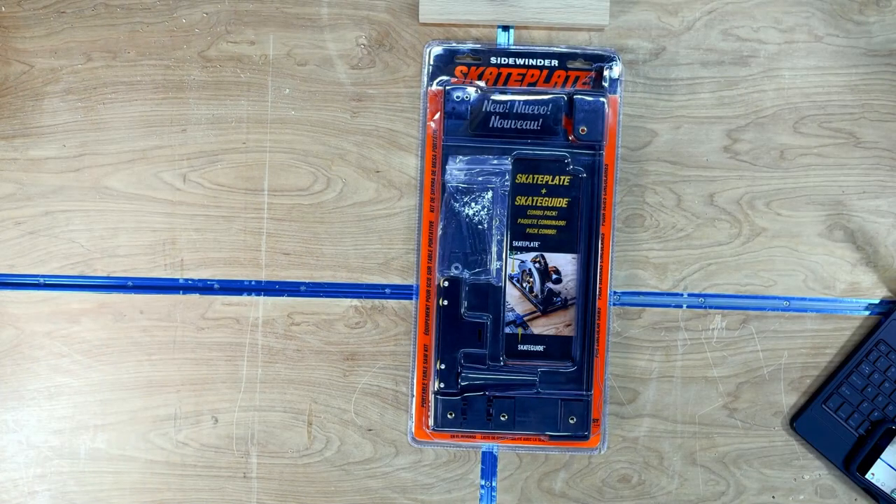We are going to review the Sidewinder model that comes with a skate guide combo kit. This model is for your standard seven and a quarter inch circular saw. They also offer a worm drive saw version where the plate is a little bit different but works the same way. They also offer a water hose attachment that basically turns your circular saw into a wet saw to cut concrete, tile, and brick. I also noticed on their website that they have replacement parts readily available, which is really nice. I will have a discount code in the description below plus all the links to purchase each product.